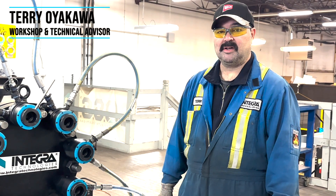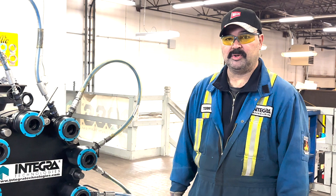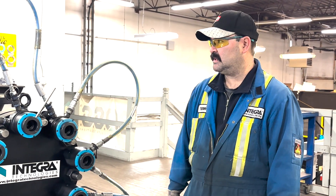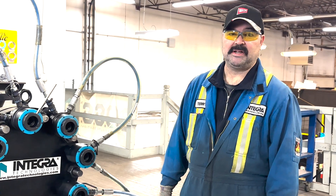Hello, my name is Terry Oyekawa. I've been with Integra Technologies for just over 32 years, doing mostly control bolting, and the last half of my career with this company, on-site portable machining.